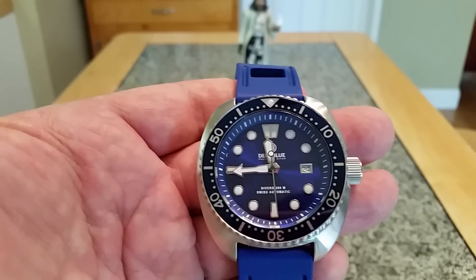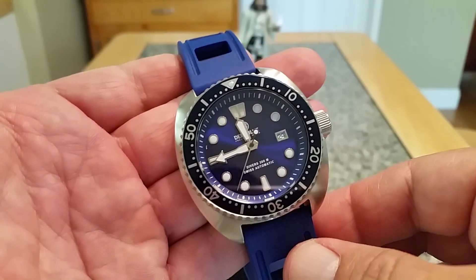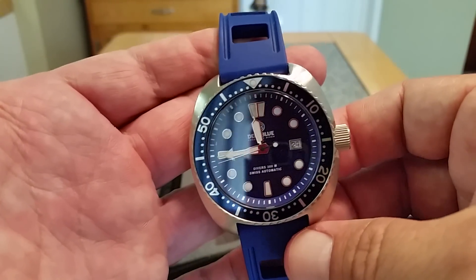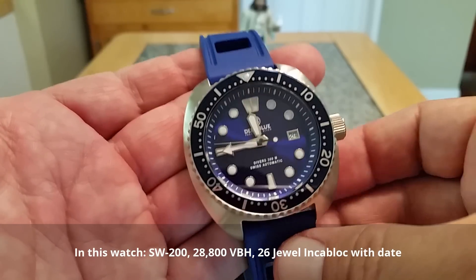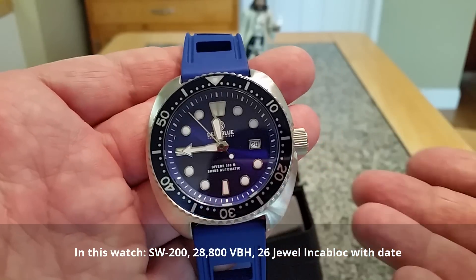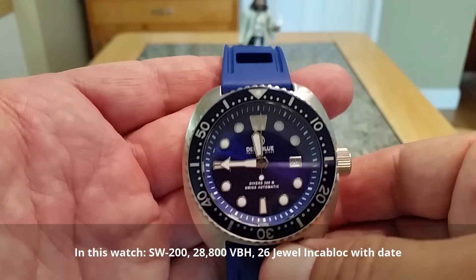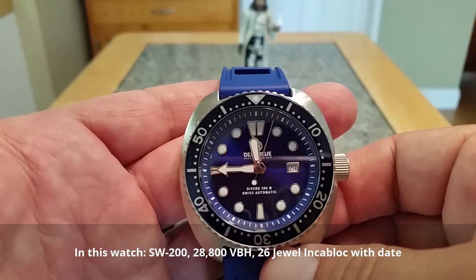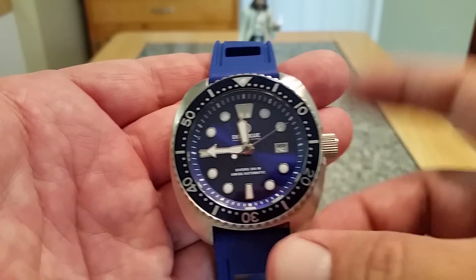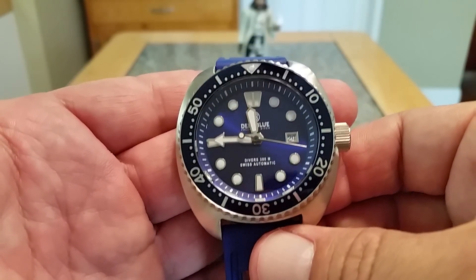It's called 'Swiss Automatic' because this watch is running a Swiss automatic movement — the SW200 from Sellita. If you guys are familiar with Sellita movements, they got big recently with the hubbub over ETA supposedly limiting the number of movements going out to watch manufacturers. That has since changed, but in that time Sellita gathered ground, got their name out there, and improved their movements. The SW200 is basically an ETA 2824 clone, and it is a Swiss made movement — that's why it says Swiss automatic. The case is most likely manufactured in Asia, but they are dropping in this Swiss Sellita movement.